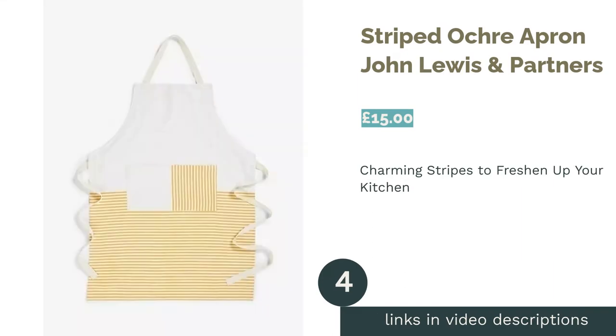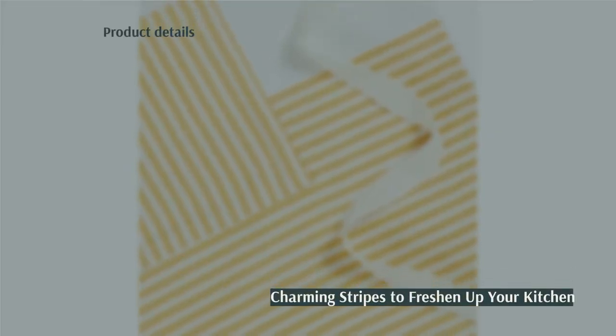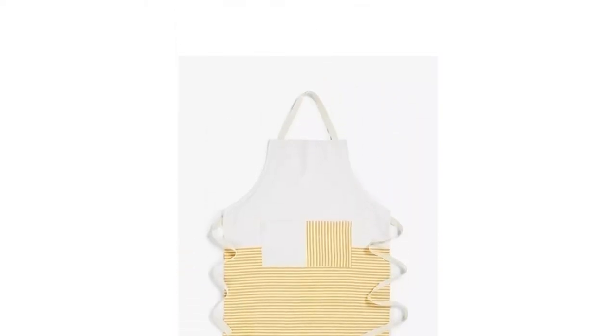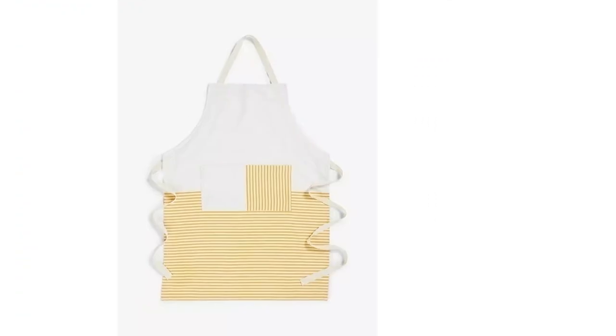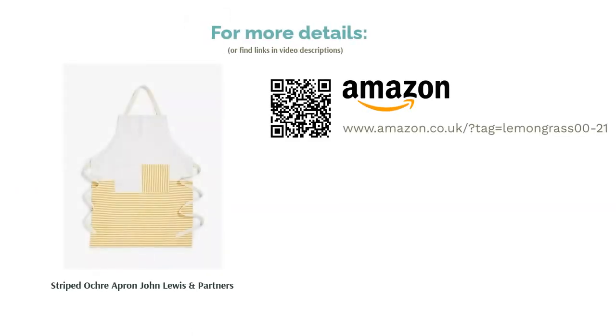The next product is the Striped Ochre Apron from John Lewis & Partners. For many people, the joy of furnishing your home with new kitchenware is not in discovering unique and quirky designs, but in finding a set of items that match each other perfectly. Such folk should look no further than this apron, which forms one part of a wider range. Its series of ochre stripes and a unique angular design are subtle yet effective and work equally well on tea towels and kitchen gloves. Unfortunately it is not waterproof, but made entirely of cotton and with a handy front pocket, it's a comfortable, quaint addition to any kitchen.